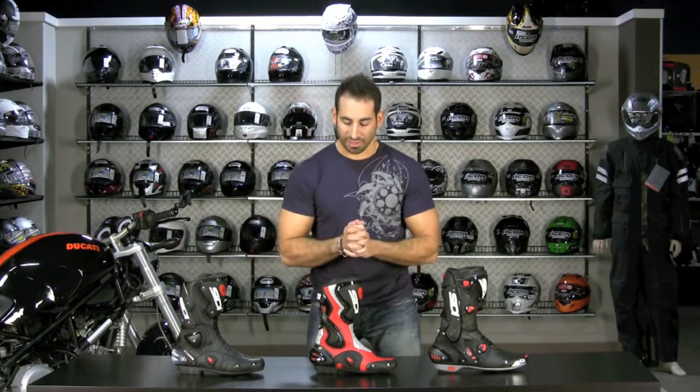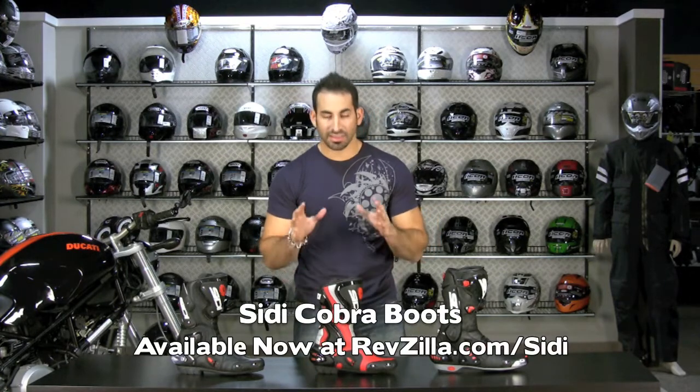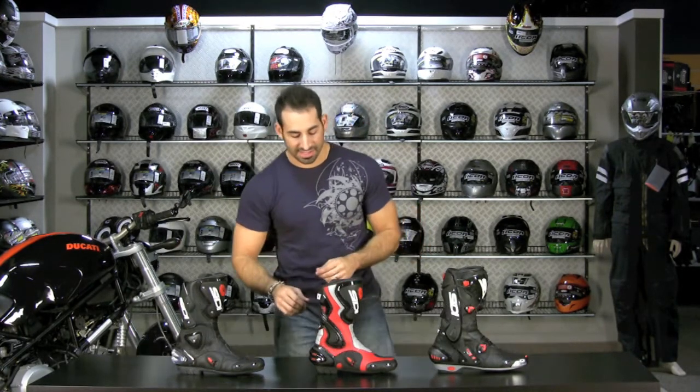Hey, this is Anthony with RevZilla TV and welcome to the detailed breakdown of the CD Cobra boot, which is new for the fall of 2010. The Cobra is a welcomed addition to the CD lineup, falling at the $250 price point, and it's going to have an air version as well as a rain version available.